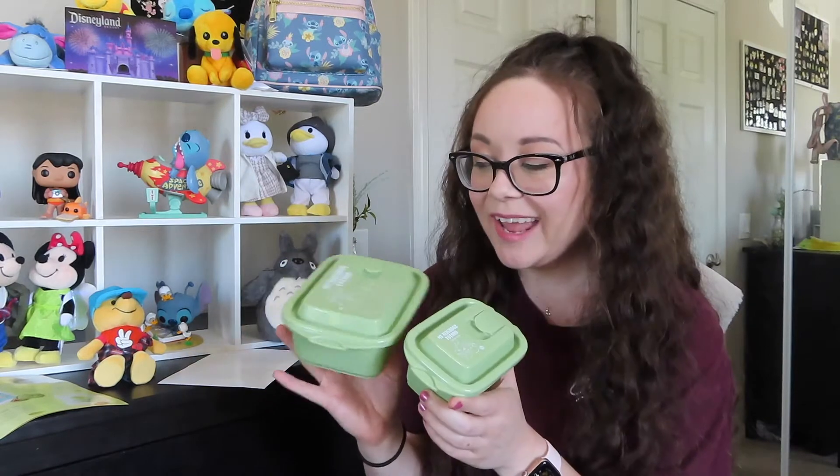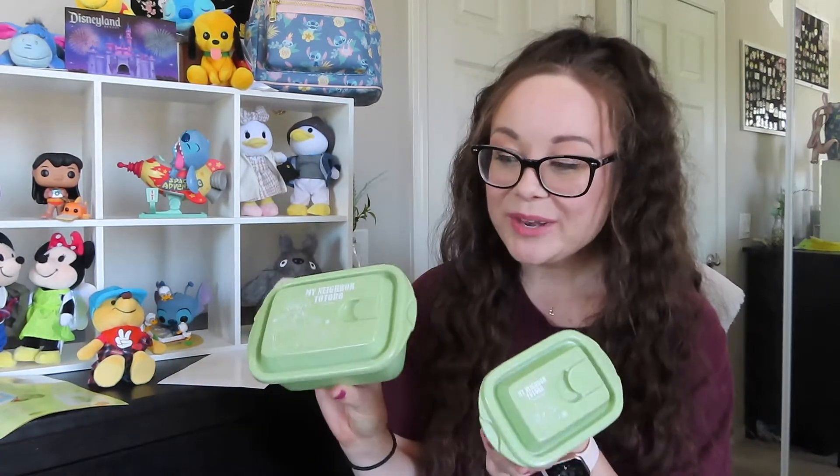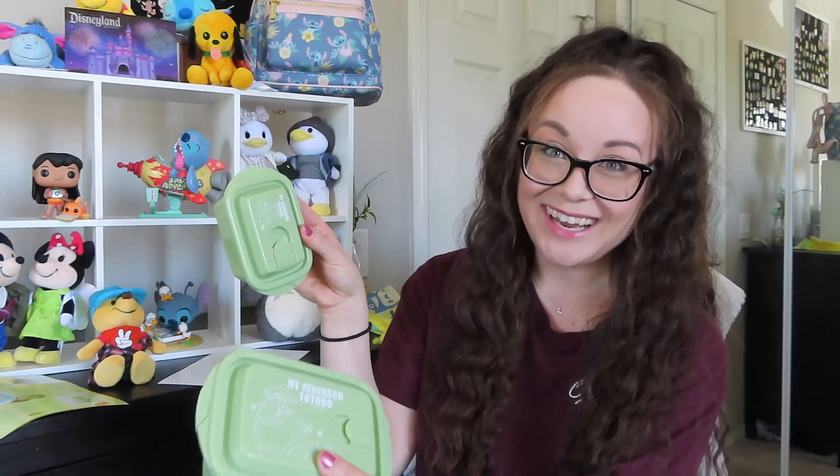I like things to be matching and I think this set is really cute, so I'll definitely get some use out of these. I'm actually back in the office now — I was working from home for a little over a year but I'm in a new position training new associates, so this will be a fun thing to bring to work with my lunch in it.